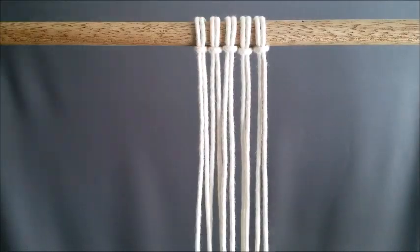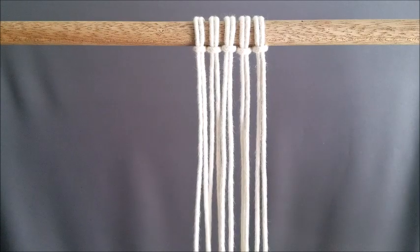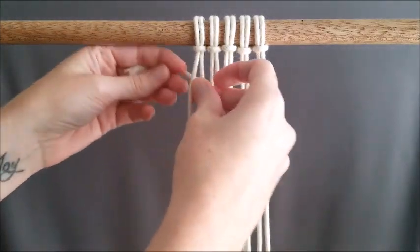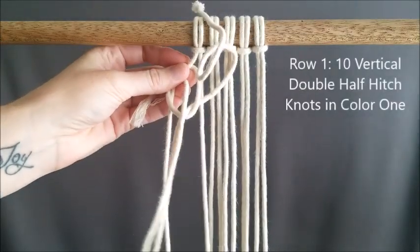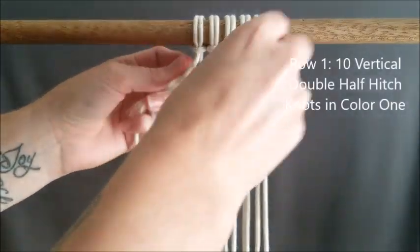We are going to start with color one. You'll need two colors for this project. You're going to tie on color one using a vertical double half hitch knot, and row one will be ten vertical double half hitch knots.